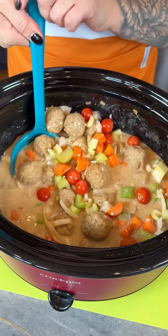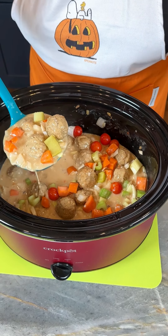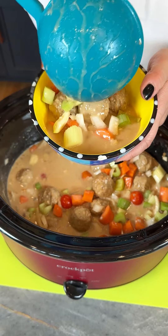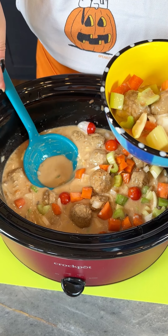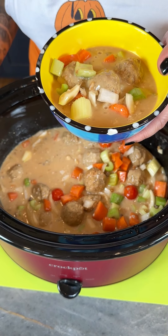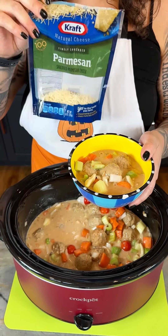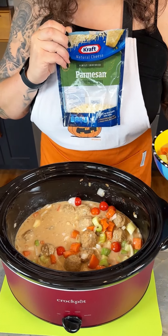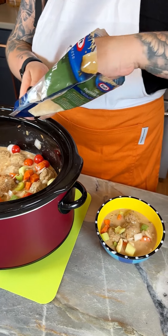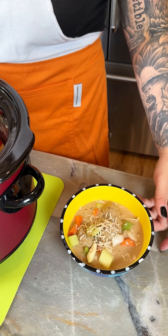We're going to get this nice and served up. I have my soup bowl, and look at how creamy and delicious that looks. I always like to get a little extra broth too. If you want, some garlic bread would pair great with this, or you could even throw in egg noodles — that would be super tasty. I'm also going to grab some Parmesan cheese to finish. It's kind of like a play on an Italian wedding soup, and this aroma is just incredible.